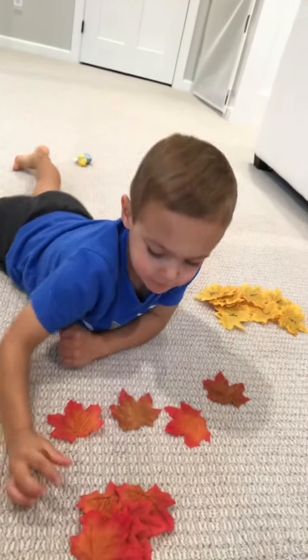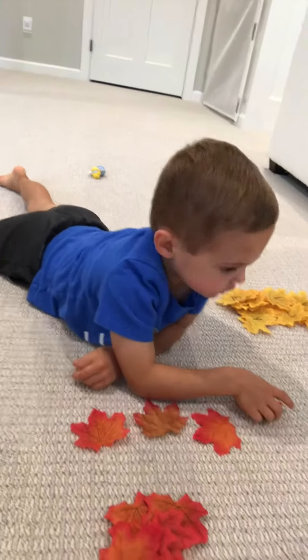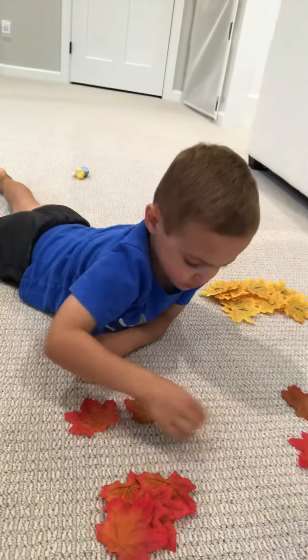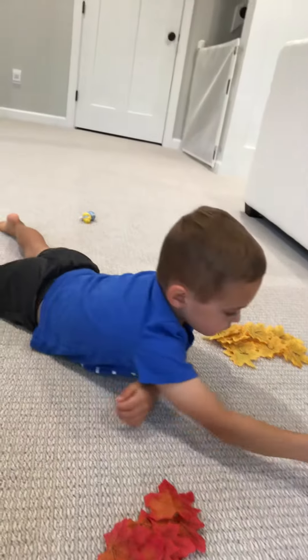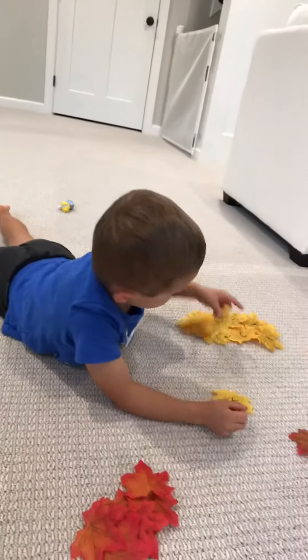Excellent. Now let's try this. Can you do yellow? Put down a yellow. Get rid of those ones, put this back in the pile. Okay, there you go. Perfect. Put a yellow down. Put another yellow down.